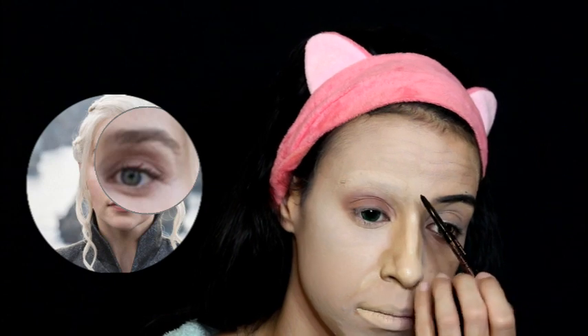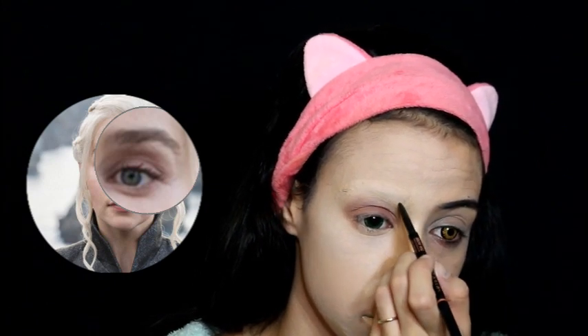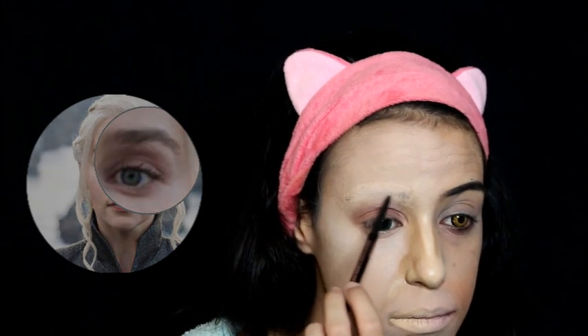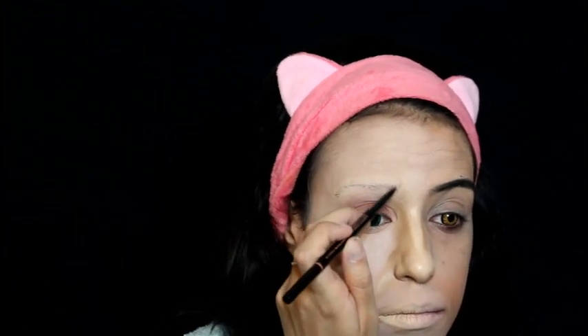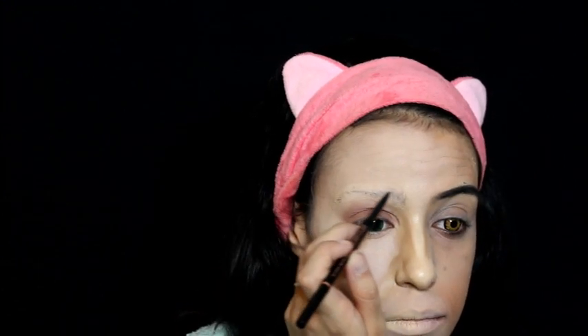Back to the eyebrows — we are overdrawing the eyebrows that we blocked in at the beginning of this tutorial. As you can see in the picture, she has very thick brows, so with a brow pencil I am drawing hair-like strokes until I get the same shape and size. If you find this part hard, draw on a piece of paper first before you do it on your face — it helps a lot. I'm using the Anastasia Beverly Hills Brow Wiz in Dark Brown, but any similar color or brand will work just fine.